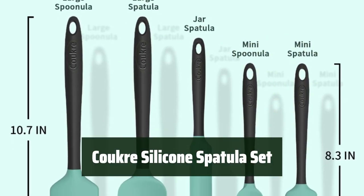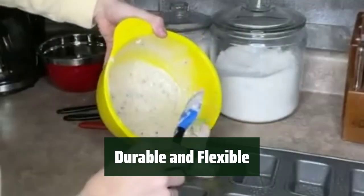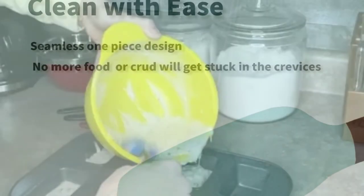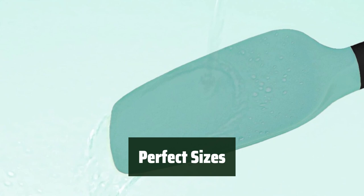Number 3. Experience a touch of vintage charm with these spatulas, adding a classic look to your kitchen. They are built to last with durable and flexible construction, making them a reliable choice for all your cooking needs. The set includes a variety of sizes to suit different cooking tasks, ensuring you always have the right tool for the job.